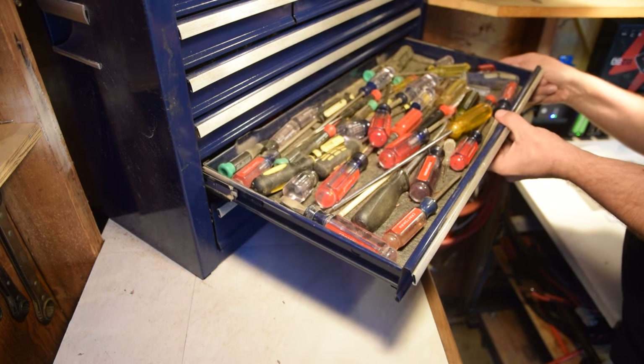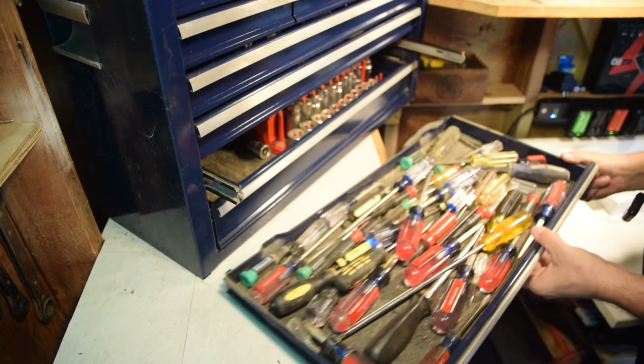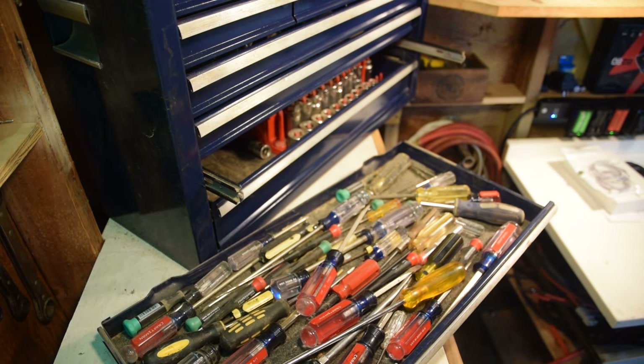I think I got it there. There we go - now we got the drawer out. Thanks for watching!